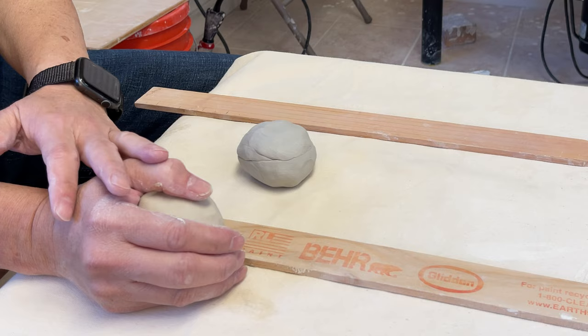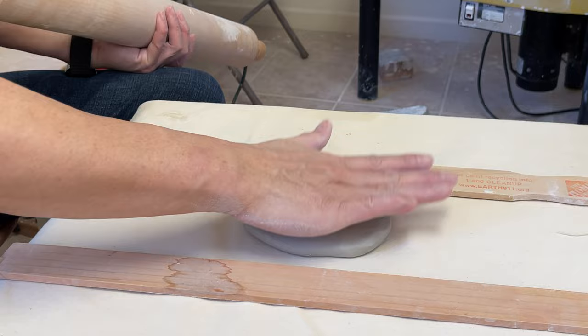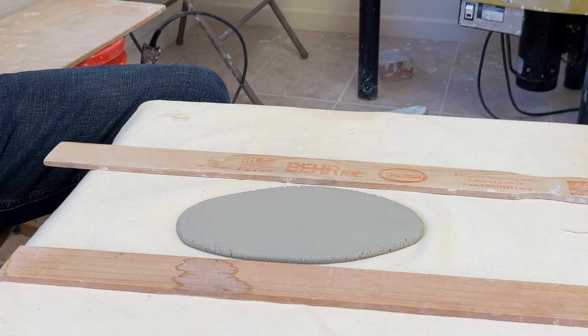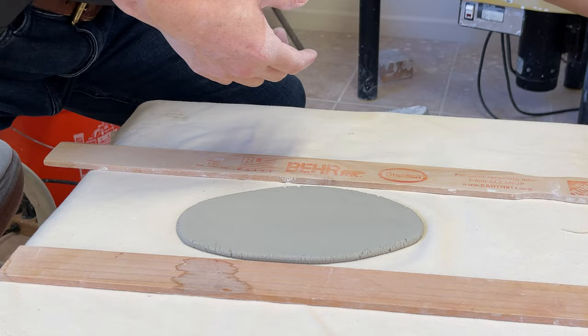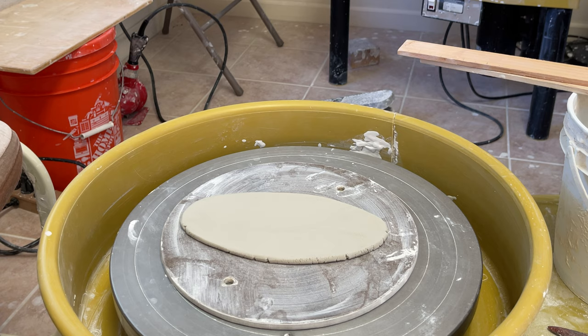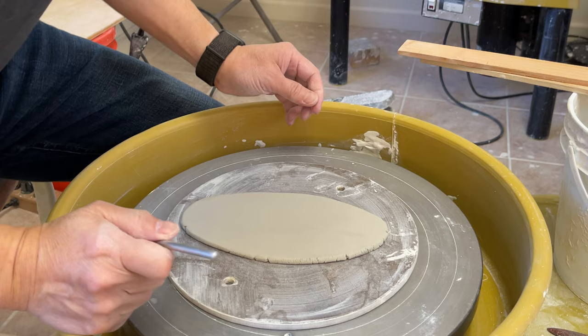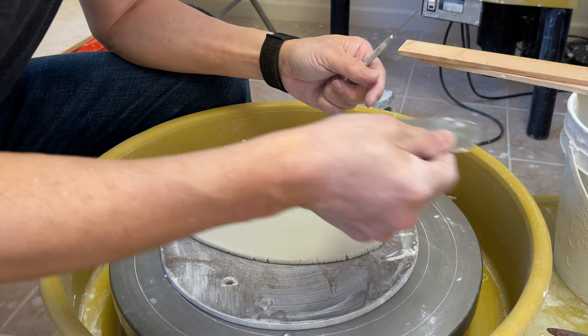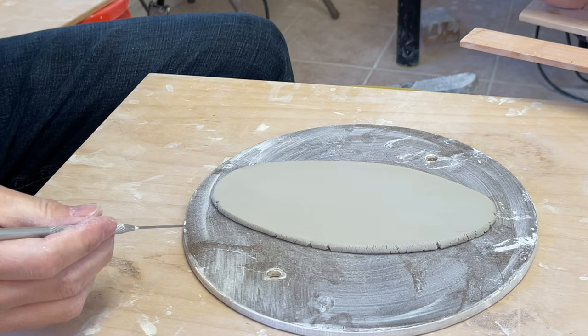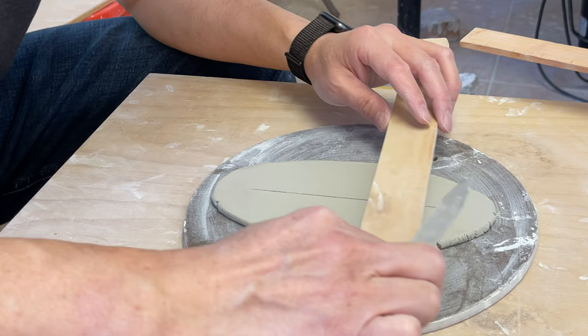I'll test these two, make a record after it dries, measure the dry shrinkage, then measure after bisque fire, and again after glaze fire. Let's start with the b-mix. It's about a quarter inch thick. Transfer it down to the board, draw a line, and make sure the surface is smooth. Then draw a line in the middle and cut it into a small piece.